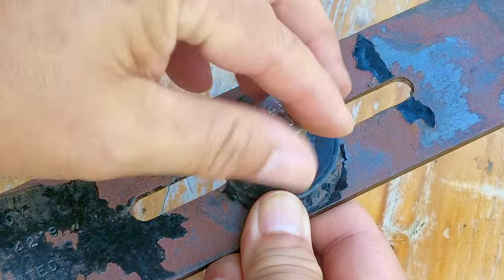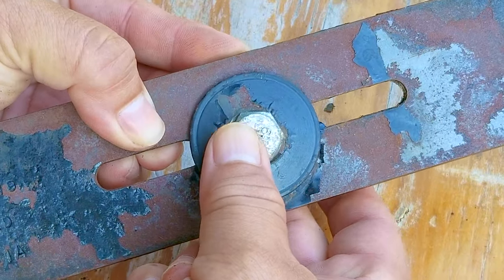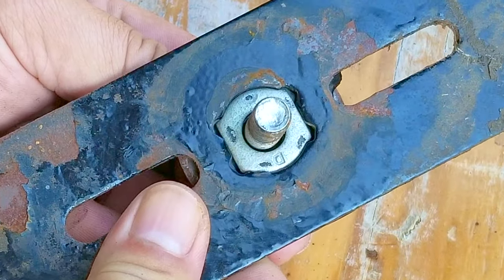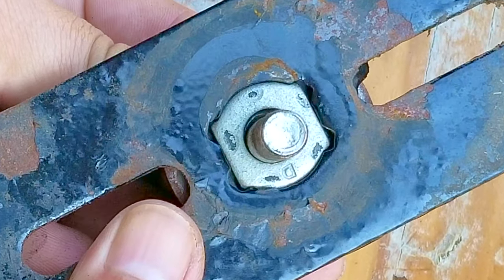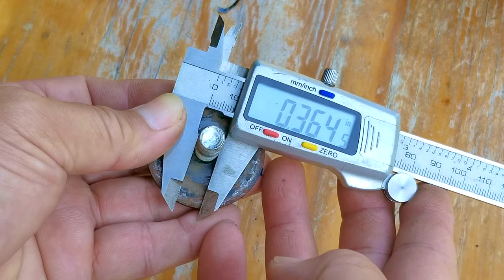The biggest issue is that the opening in the adapter piece that fits in the blade is just a tad bit bigger than the bolt that holds it to the shaft. And if I can't center the blade to the bolt, it might still cause some vibrations, although it'll be better than it was before. This really shouldn't be that big of an issue, but if I can find an easy way to fix this, it'll make me feel a whole lot better about this repair.